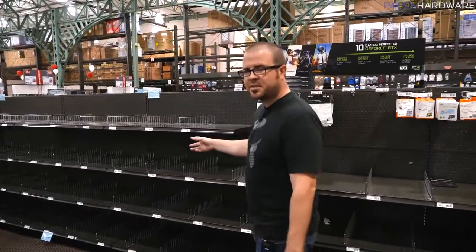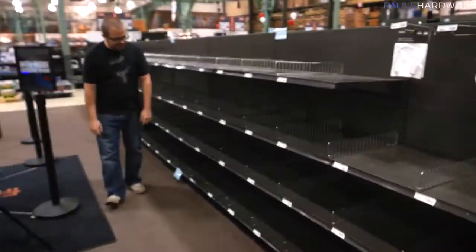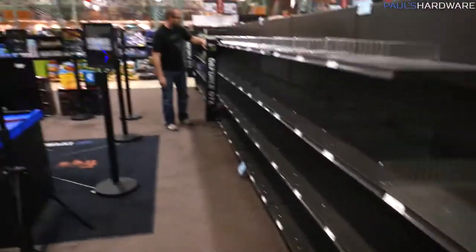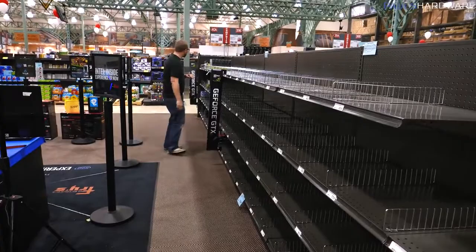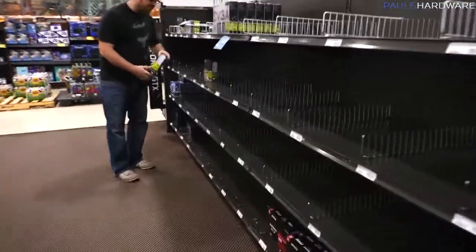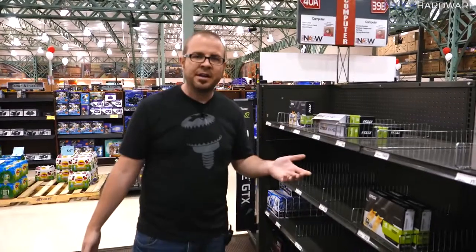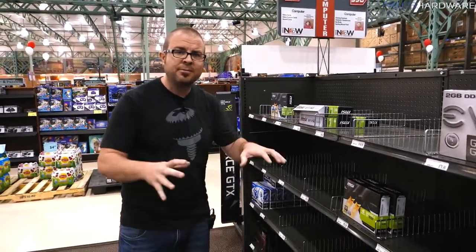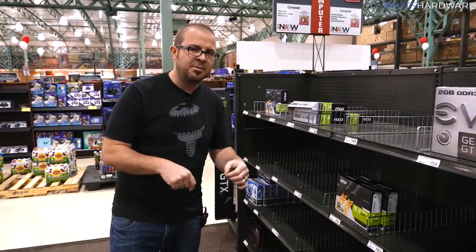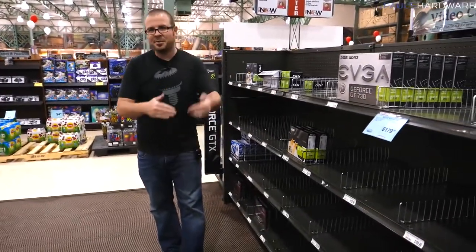We decided to stop and check the graphics card supply at Fry's, and it looks like they're pretty much sold out. The 1080 Ti's are down there for about $1,000. GTX 1060s are going for $400, and there are only a few GT 730s and a GT 1030 in stock. So if you're looking for a mid-range or high-end graphics card, they're really nowhere to be found right now, which is why an APU is actually a pretty good choice.